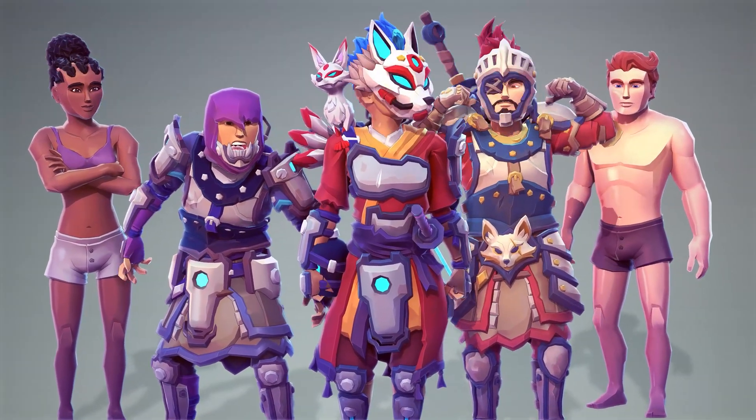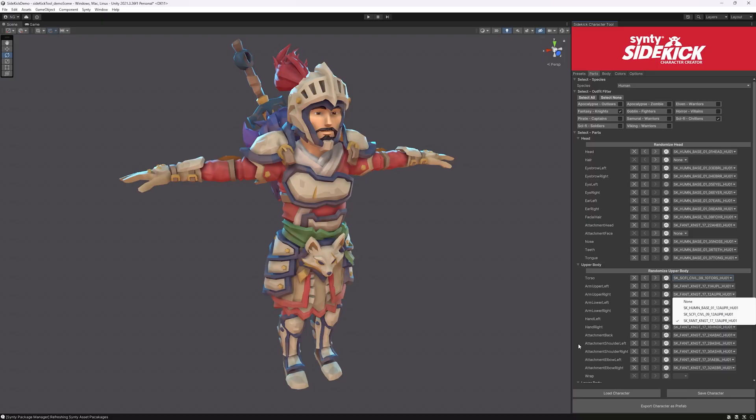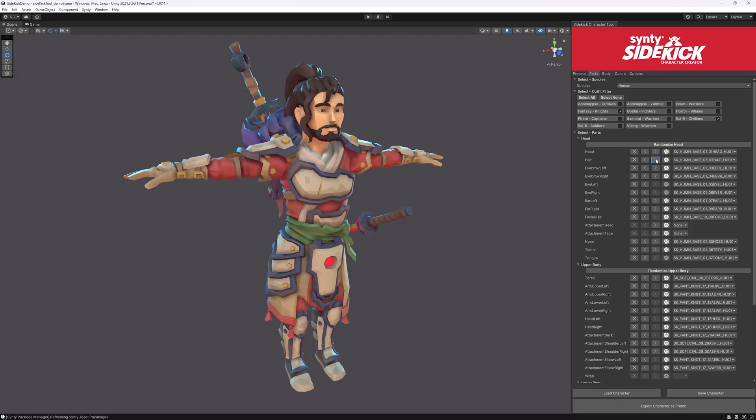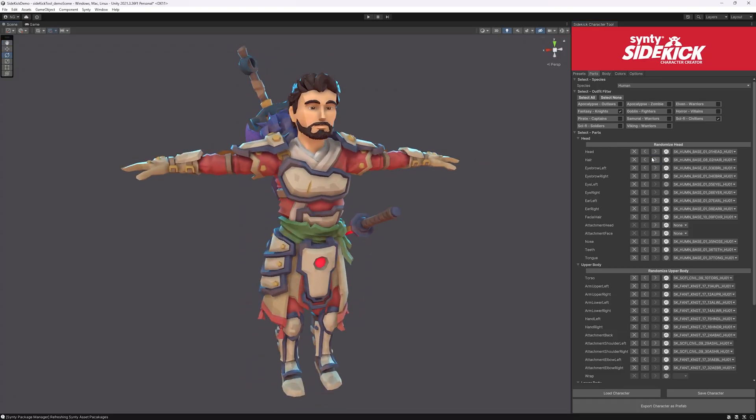Let's have a look at what's inside. Mix and match parts in the parts tab — it's fun and easy to explore how parts can work together. This amplifies the amount of characters you can make. You also get a wide range of human hairstyles, which can really give your characters more personality.